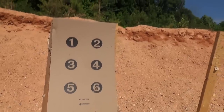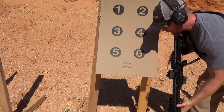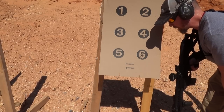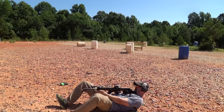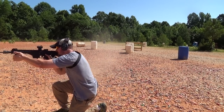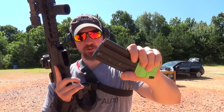As you can see, all of the rounds were within that dot number six, which is where I was aiming. Definitely combat accurate — and actually a lot more than combat accurate. This gun seems like it is plenty accurate.